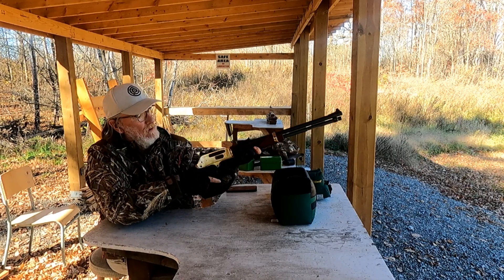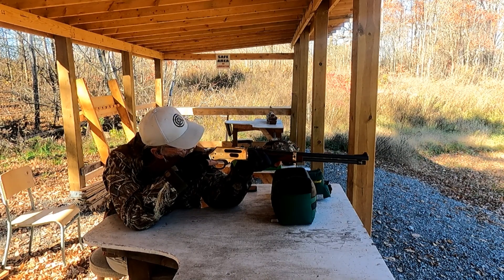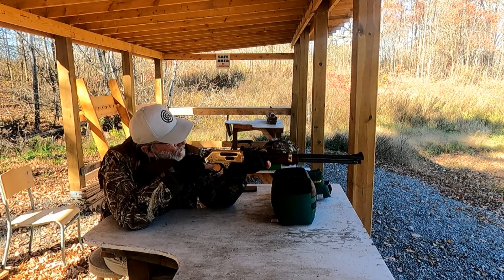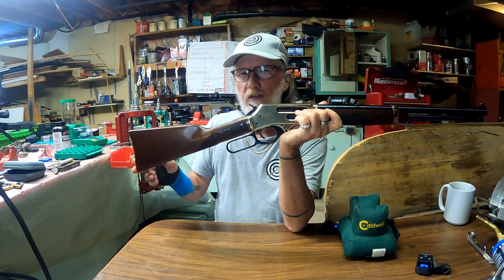I was shooting this today. It was a little stiff since I hadn't shot it in a while, so I had to clean it up, but I was hitting on target with iron sights with no adjustment at 100 yards on a 12-inch target. I'll take that any day of the week.